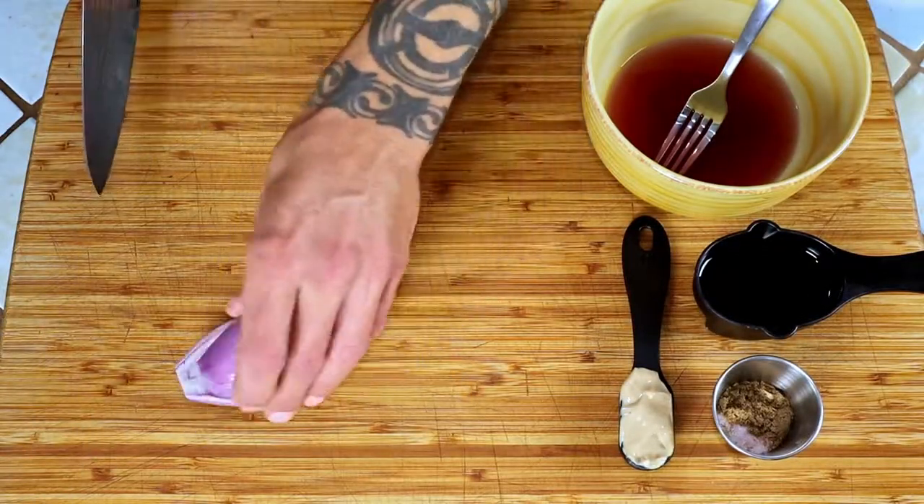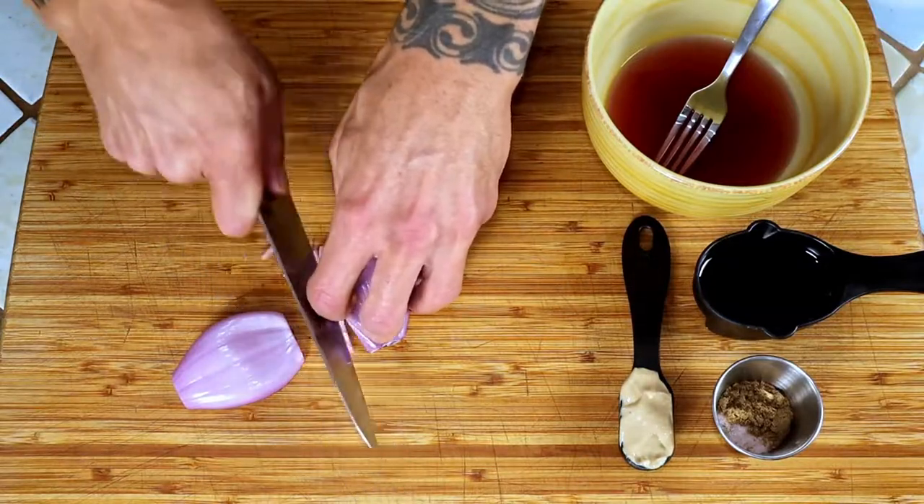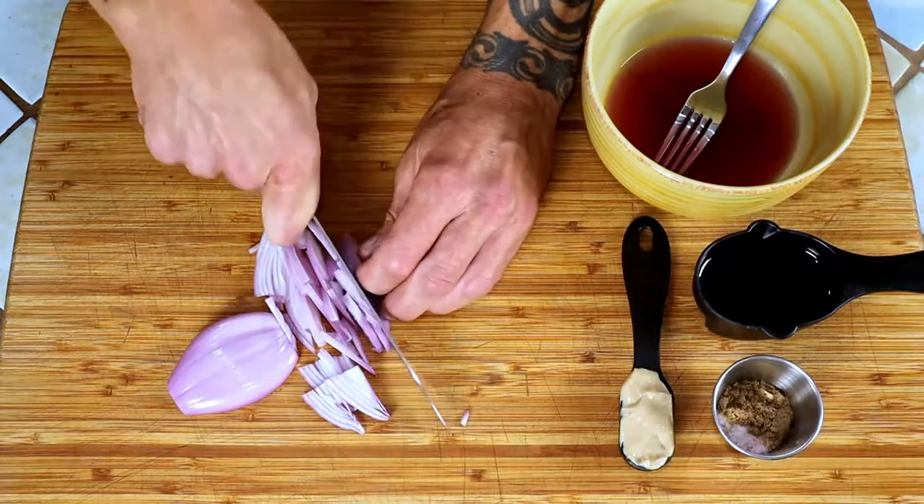I like my shallots in thin strips. To achieve this, just cut it down the middle the long way. Then, depending on the size of your shallot, cut it in half and slice it as thin as you can.